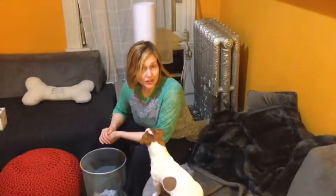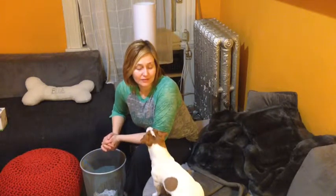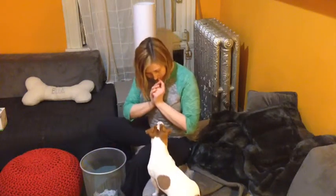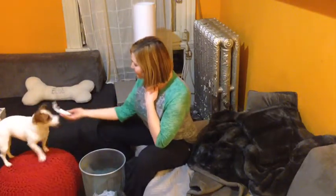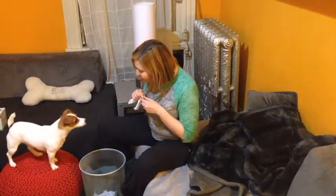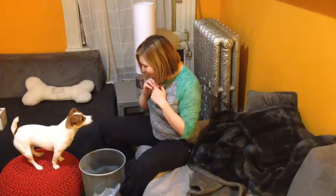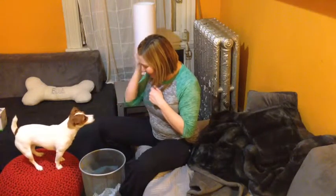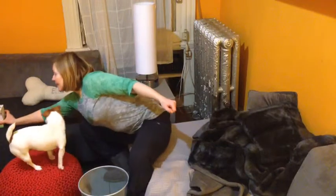After you've practiced and mastered each little piece of the trick, you're ready to put it all together. Achoo! Grace, will you get me a tissue? Oopsie! Good girl! Yes! Good girl! What a good girl! And once she's doing it consistently, I'm going to gradually move the table and put the tissue box and the waste basket further and further away until she can do it from any part of the room.